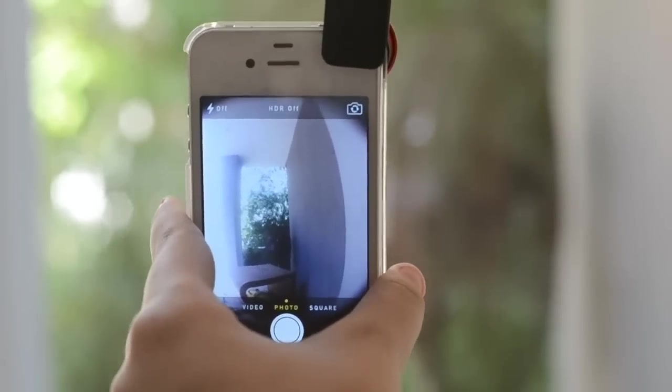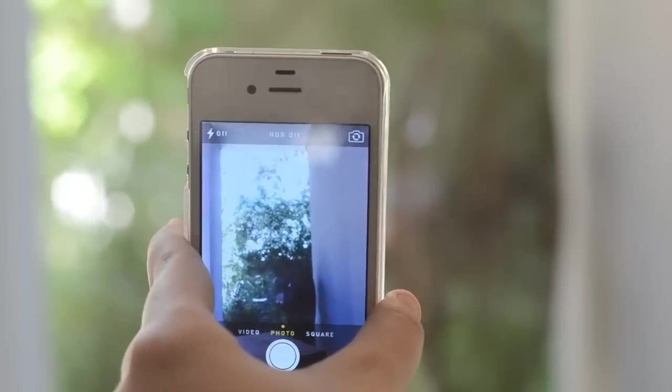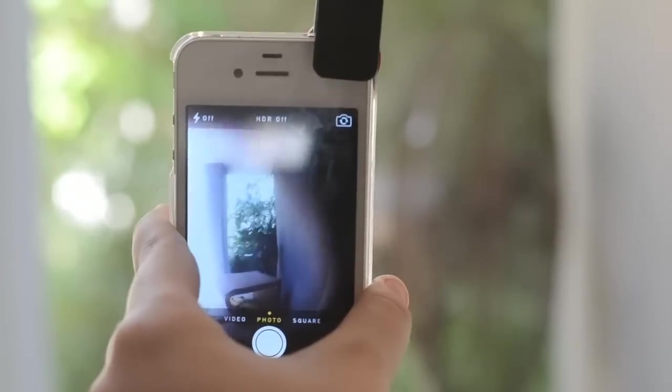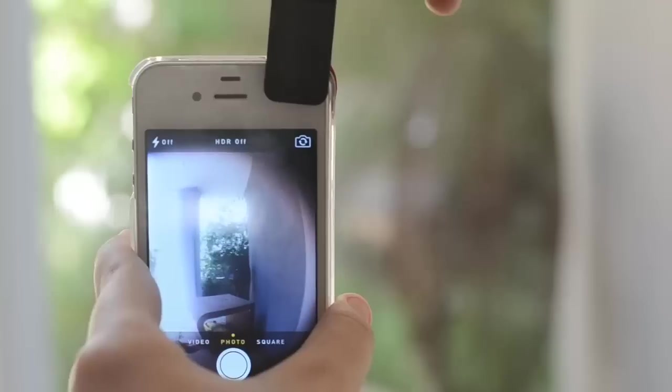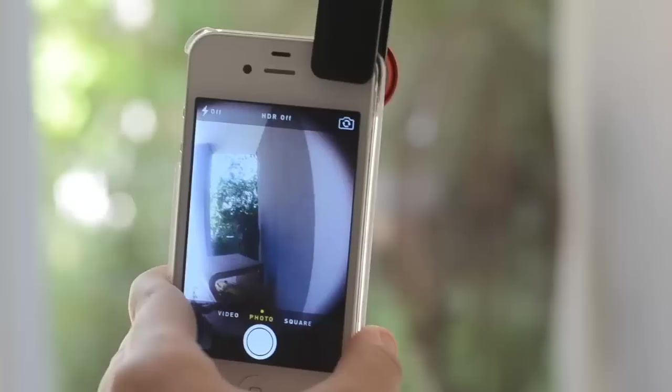Hey guys, Netta here with a review on the Universal Cliplens by everbuying.com. Before I start this review, I would like to talk a little bit about the price of this product. The Universal Cliplens costs around $9 on everbuying.com.